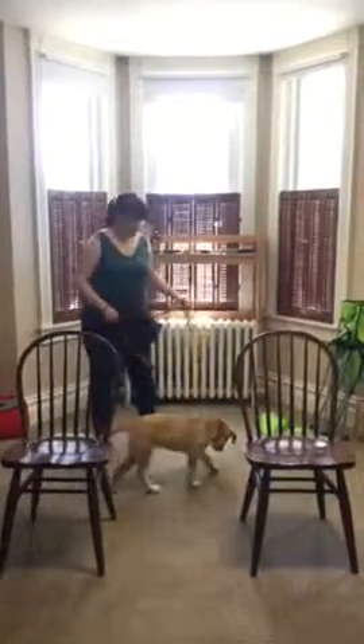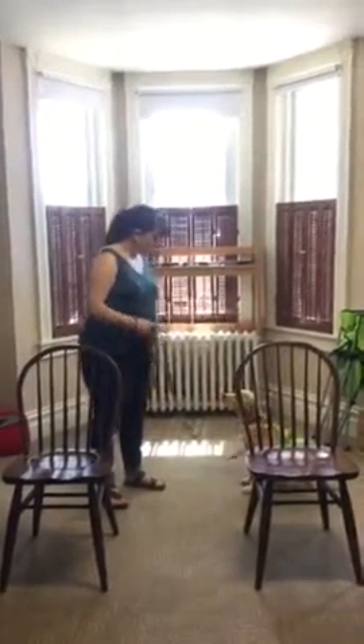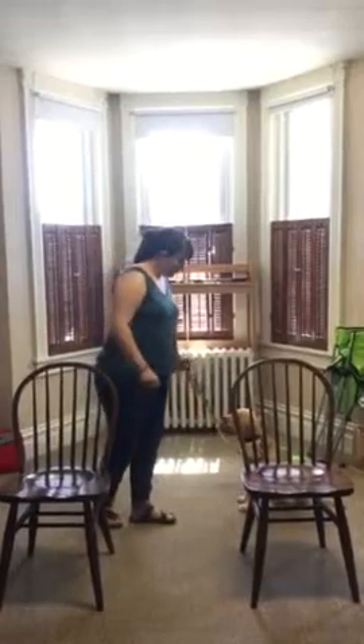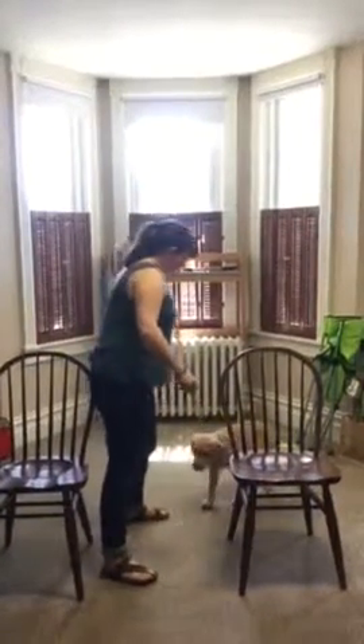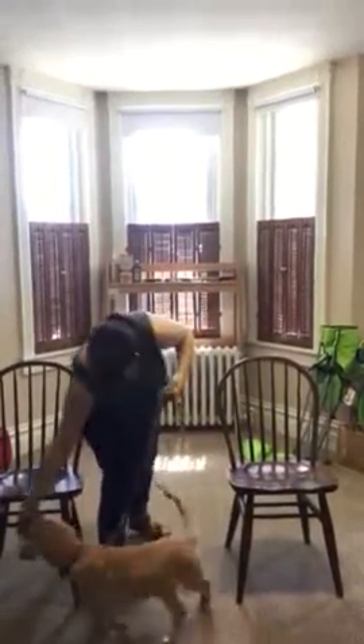First, you want to get Sunny situated and then have her sit. Always click and treat if you use the word sit, because she's still learning that. Have her stay there, then block whichever door and lure her through with a treat, because she doesn't go on through yet.